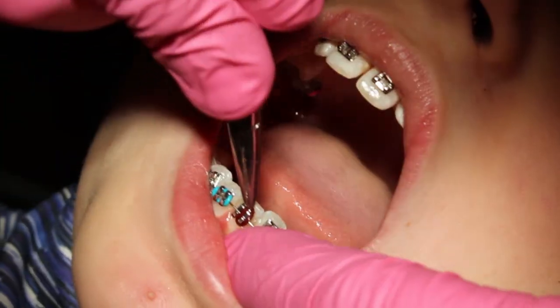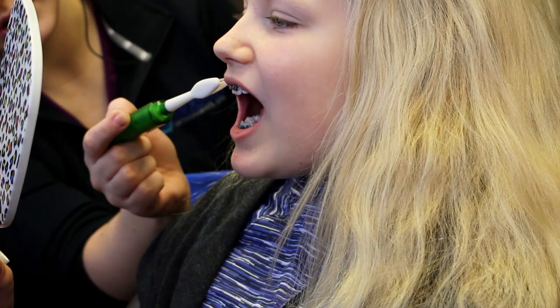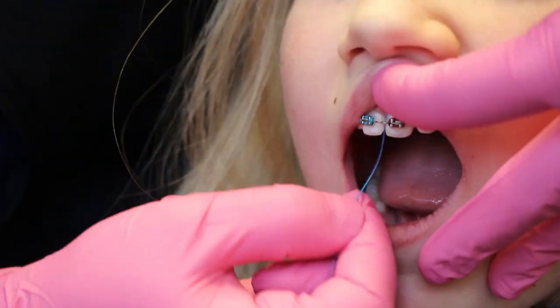My favorite part of the appointment was when I got to choose the collars. Then they go over the instructions on how to take care of their braces — as far as brushing, flossing, what foods to eat, and what foods to avoid.